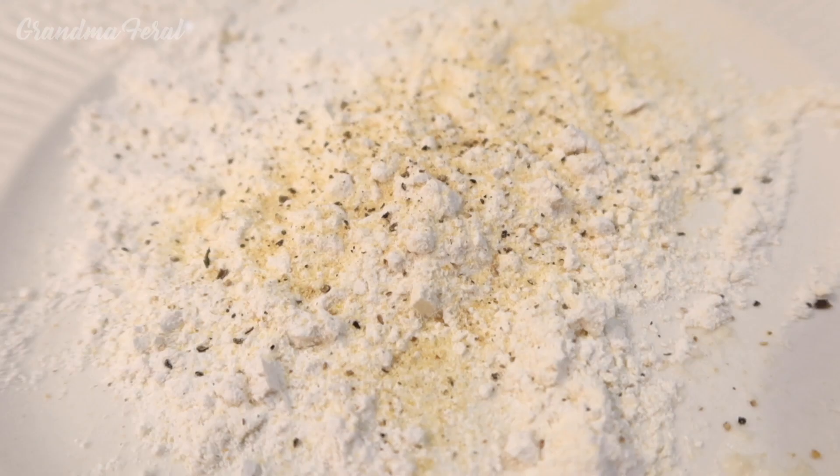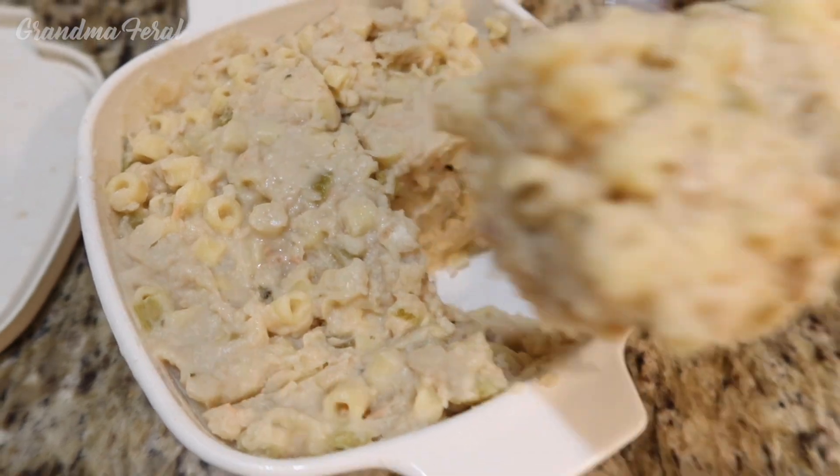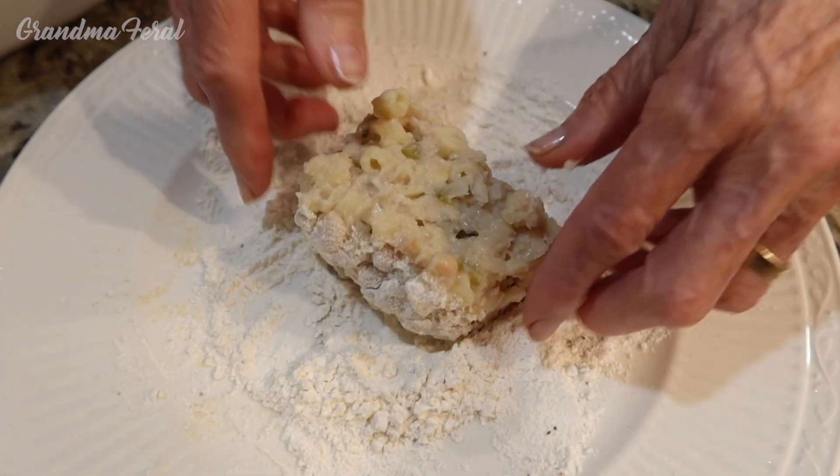I put some flour on a plate and I seasoned it with some granulated garlic and some black pepper. I'm heating up my skillet on medium heat. I'm removing a square of the pasta fazul and now I'm going to coat it with flour.